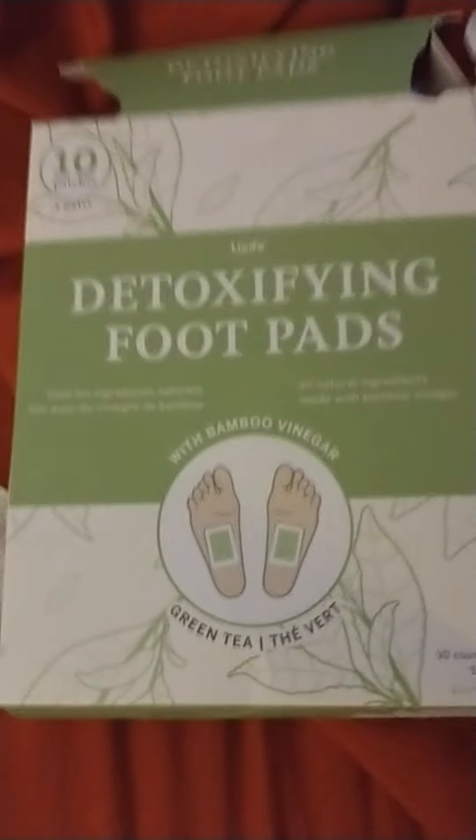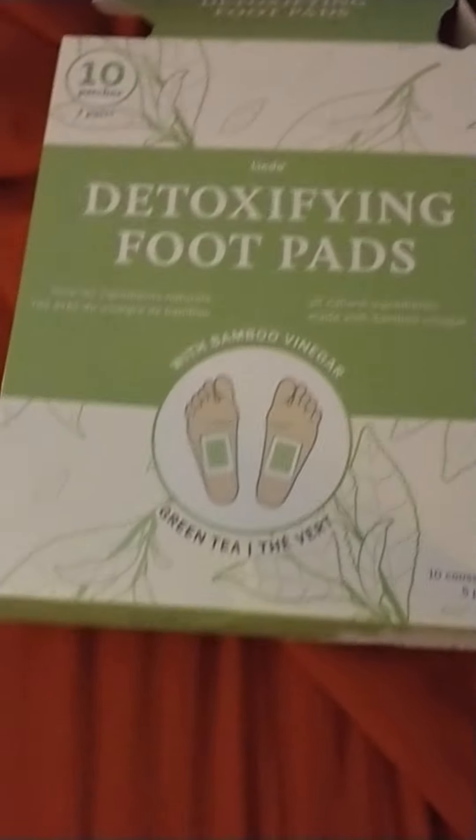The night before, yesterday morning, I woke up feeling kind of icky and just achy — my muscles and things like that. So I said, okay, this is my chance to use the detoxifying foot pads. That's one foot done. Let's throw this away and do the other foot.